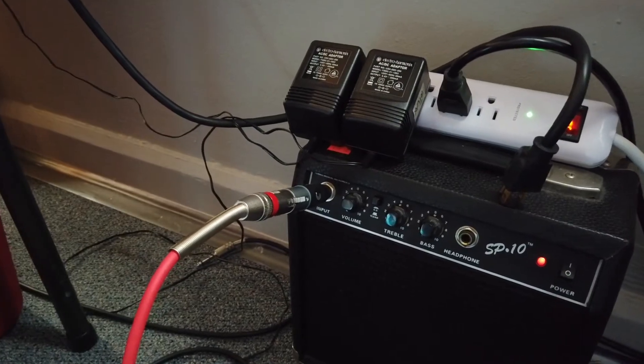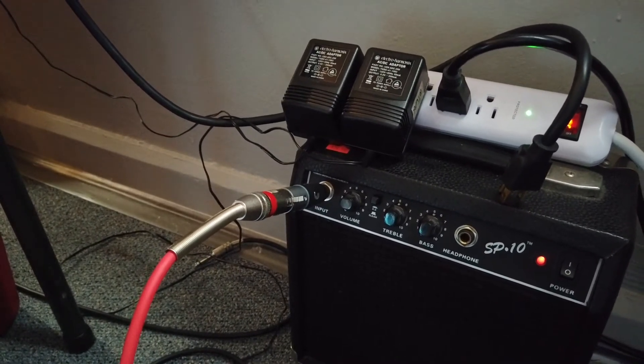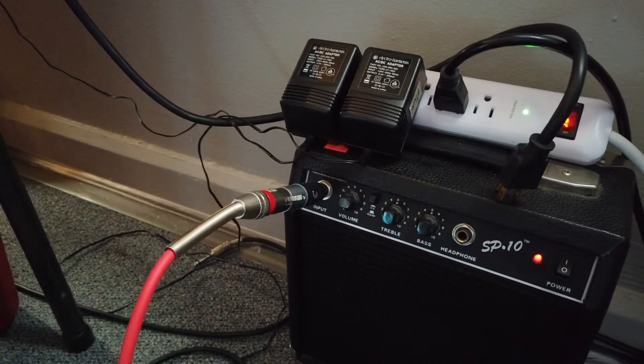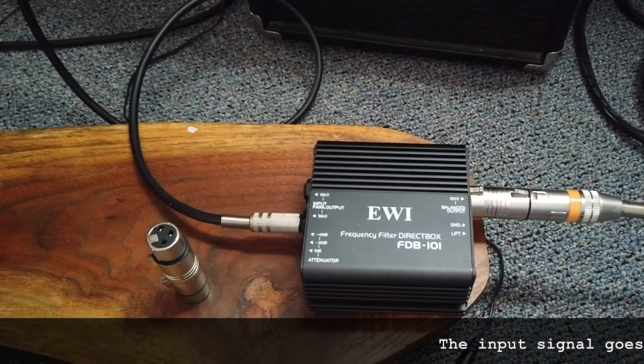In my previous video, I talked to you about the importance of having a direct box, be it active or passive, in your studio. And now I'm going to show you how you can use a passive direct box in reverse to correct this impedance mismatch problem. Maybe you have seen this kind of adapter before — this is an XLR into TRS adapter, and while this will definitely get our cable and our signal into the amplifier, this is not ideal. And this is the solution: a passive direct box.